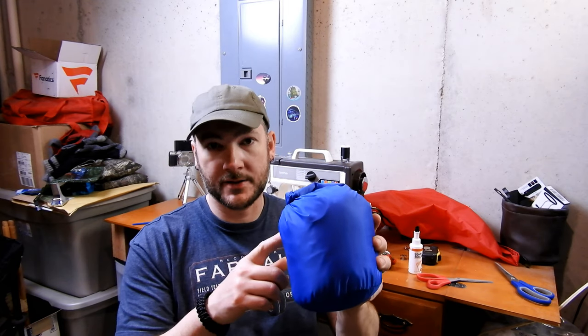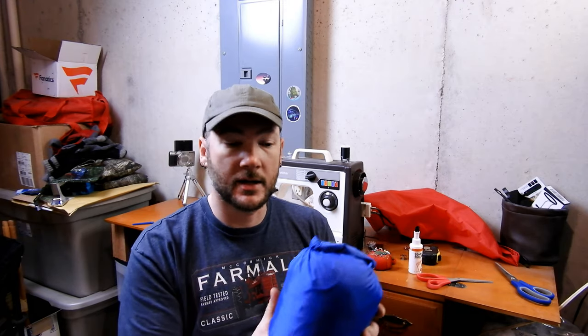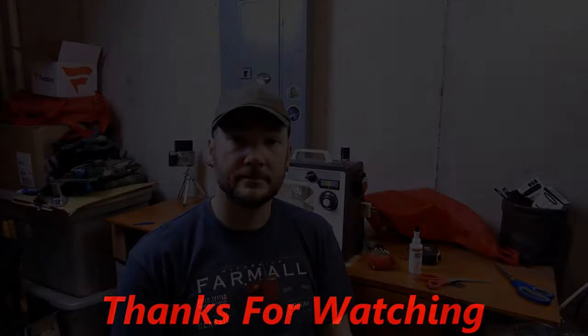If you like what you saw, don't forget to hit the subscribe button down below and hit the bell icon so you're notified of future videos. Comment down below and let me know what you thought. If you want to see other videos, let me know — I can do something with a pull cord and cord lock, or velcro. Just let me know what you want to see. Thanks again for watching — don't forget to like, subscribe, and share.